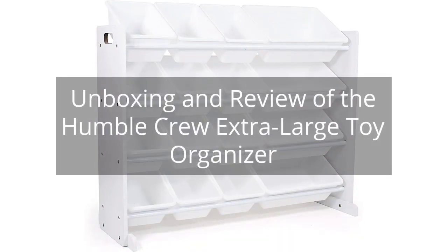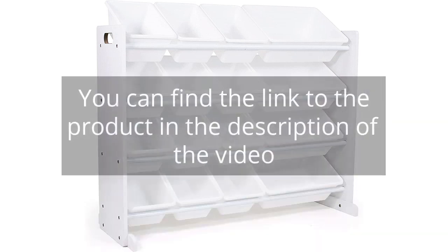Unboxing and review of the Humble Crew Extra Large Toy Organizer. You can find the link to the product in the description of the video.